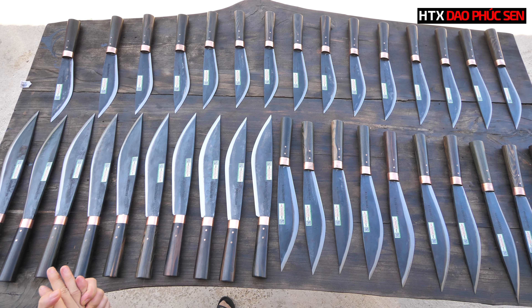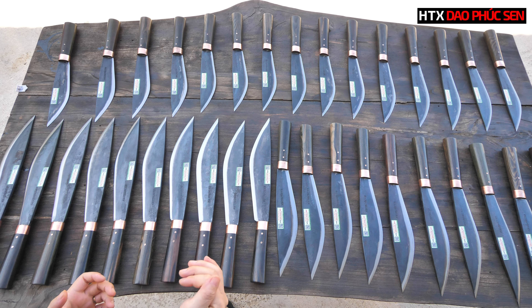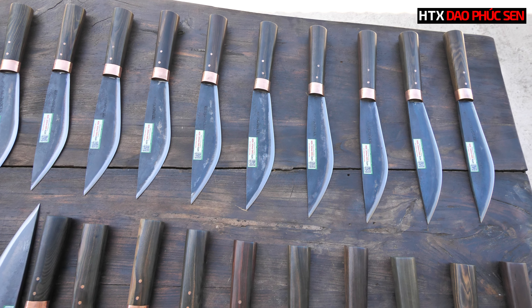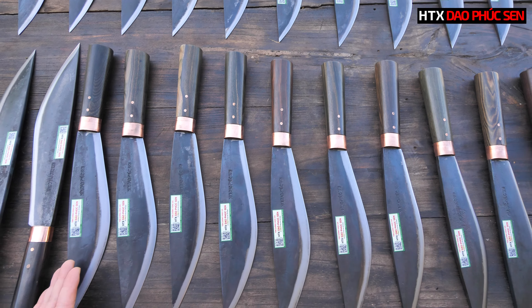Ngày hôm nay, như đã hứa, em sẽ lên một chương trình giao mèo với mức giá chỉ từ 3XX. Em sẽ có giao mèo size 20 ở phía trên, giao mèo size 25 ở phía dưới, và giao mèo size 28 ở phía bên trái. Số lượng có hạn, em sẽ chỉ để số lượng ở trên mặt bàn này thôi. Đây sẽ là một chương trình chi ân với mức giá cực kỳ hấp dẫn.